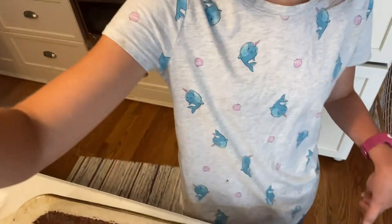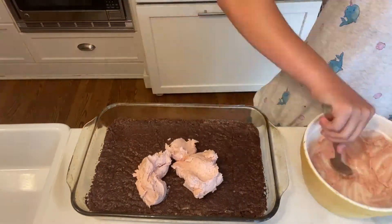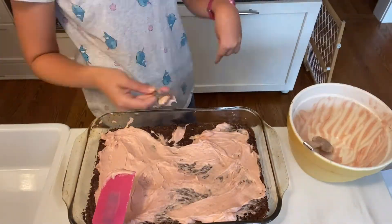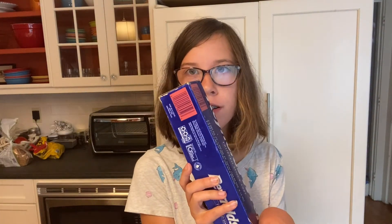Okay, so our brownies are completely cooled, and now it's time to get the strawberry layer on. We're going to cover all these brownies with some aluminum foil and put them in the fridge for 30 minutes to one hour so that the strawberry layer is completely set.